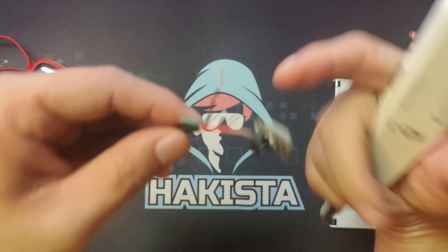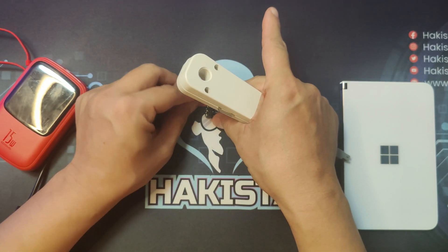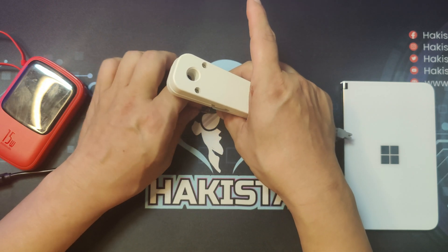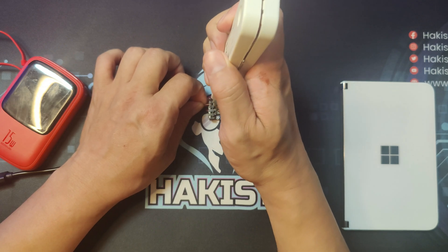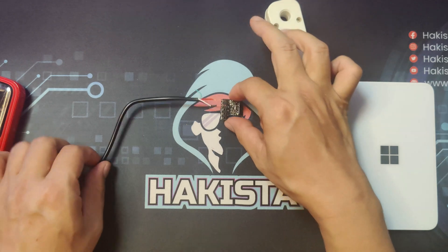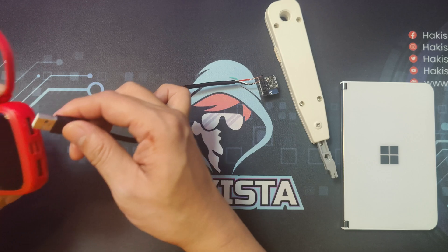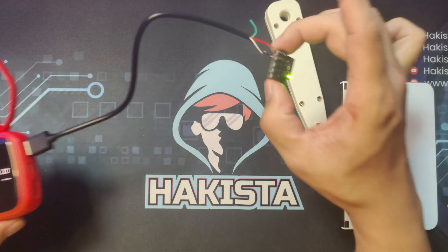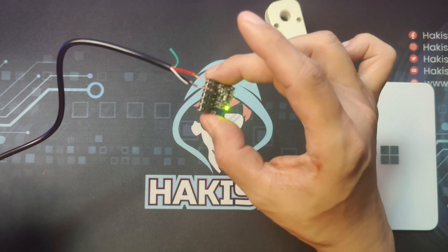Now, the ground will go to the second slot. We'll just plug it in on the USB power bank. And you will see a light, meaning that the ESP key is powered on.